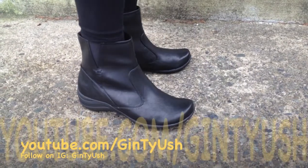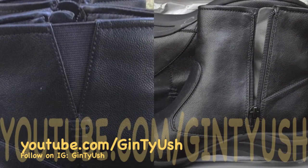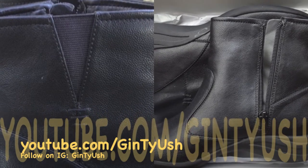Stay true to size, but go to the store as well to try on the shoe because everyone's feet are different. The stretchy side panel and the zipper on the other side of the boot make it easy to put on.